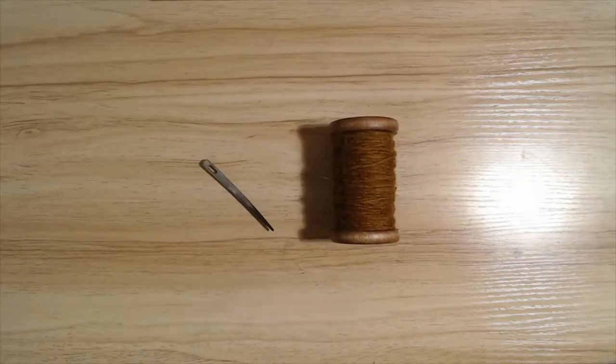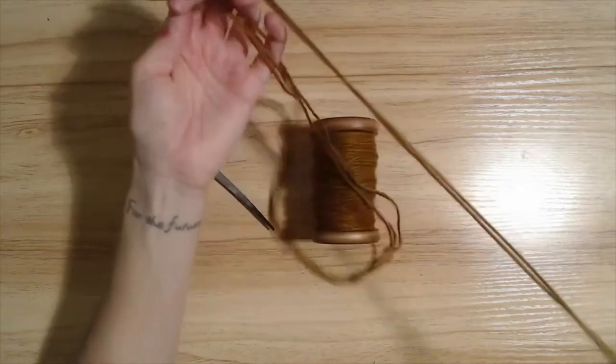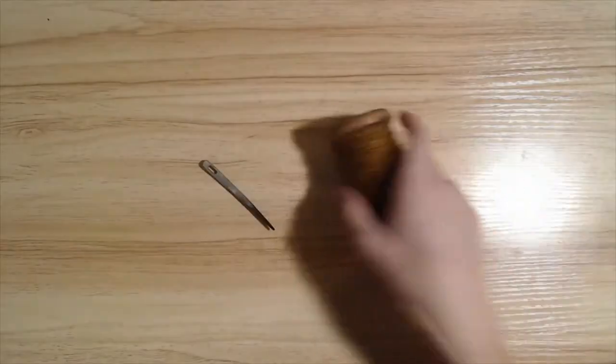To start the stitch, you'll take about between one yard to — I like to use four yards personally, but that's just personal preference. Since we'll be sewing, you will have to cut a length of yarn to work with.